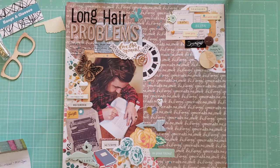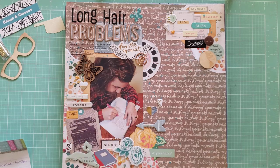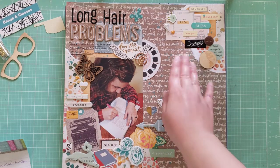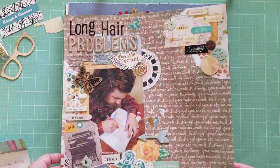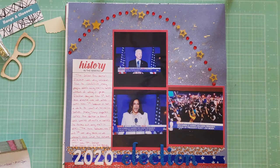This layout is called Long Hair Problems. It's a photo of my husband — he's studying. This is when he had very very long hair and had to use some bobby pins to pin his hair back so he could read and see what he was working on. These papers are from Vicki Boutin — I'm not sure of the collection name; on the front it says 'Art for Everyone' but I don't think that's the actual collection title. Some of the ephemera is from Maggie Holmes Open Book. I also added in some random bits and pieces I was trying to use up, and did some splatters — I really like how that came out.